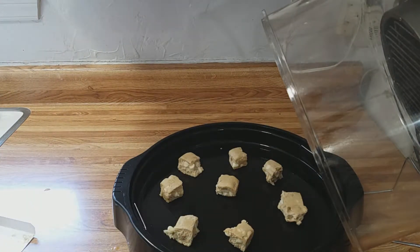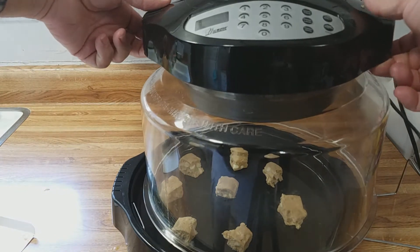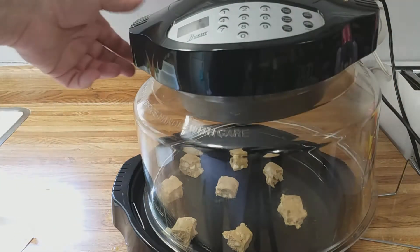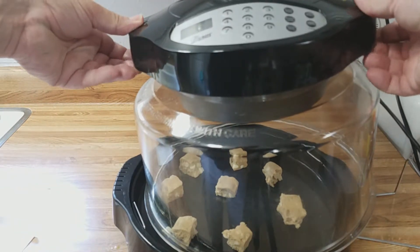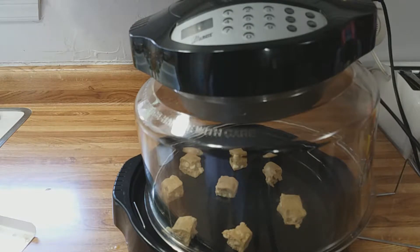There we go. We'll start with that batch. When you put the new wave oven dome over it, in order to have cookies rise in the new wave oven you have to leave it vented — it's called the vent method. So it's not sitting completely on, and we're going to go ahead and get started here.